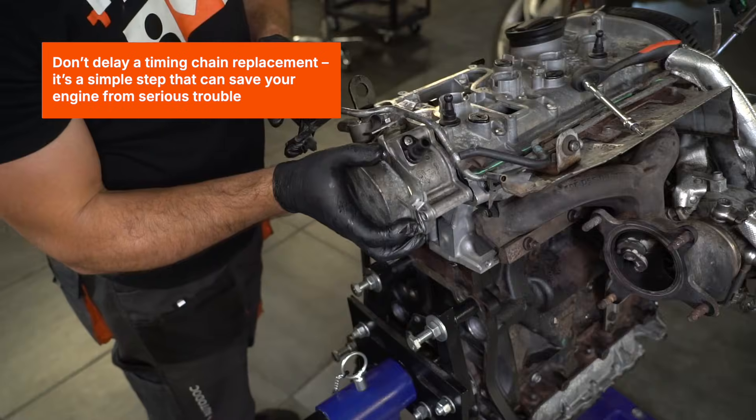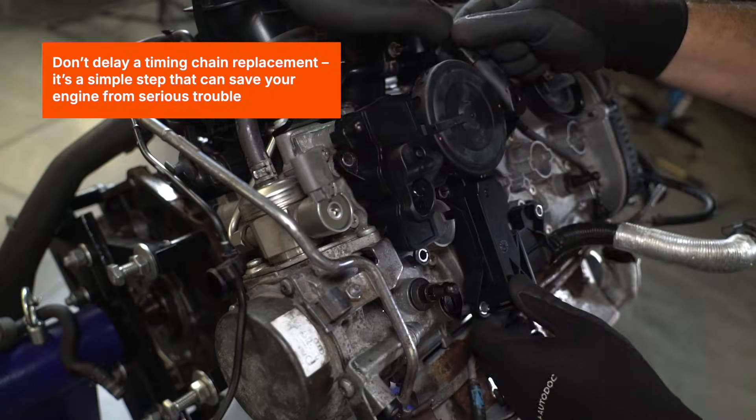Tighten the bolt to 10Nm. Don't delay a timing chain replacement — it's a simple step that can save your engine from serious trouble.